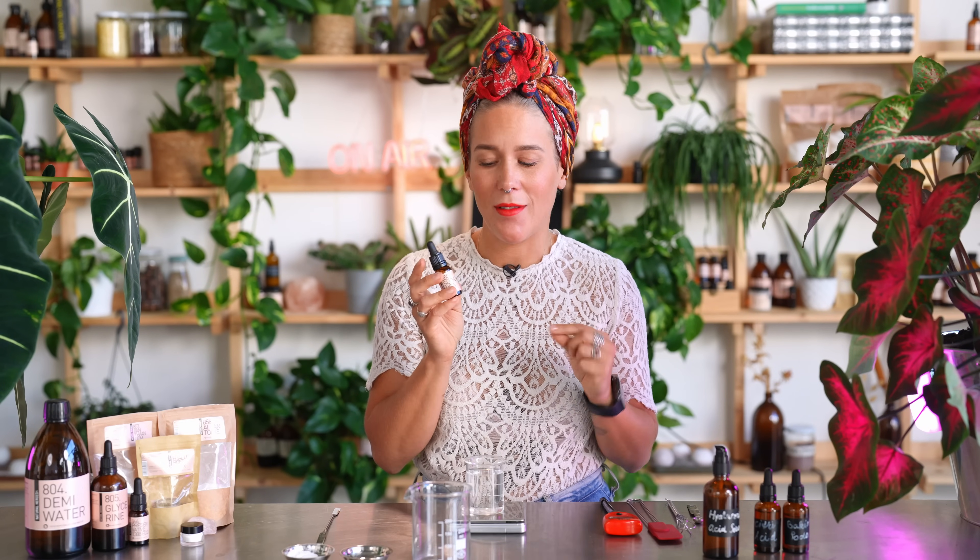We're going to mix these three dry ingredients together with a spatula and set them aside. To the demineralized water we're going to add our next hydrating ingredient, which is also part of the natural moisturizing factor — sodium PCA. Sodium PCA is made from glutamic acid, an acid derived from sugarcane. It hydrates the skin, makes it supple and smooth, and is actually one and a half times stronger than hyaluronic acid and glycerin.